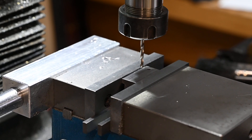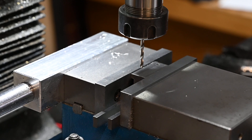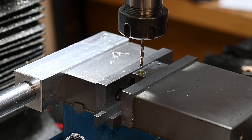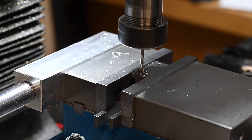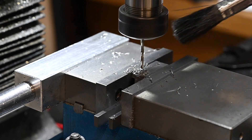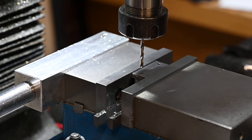Right, that's the first hole drilled. These are the holes for the dowel pins by the way. Right, there are the holes for the dowel pins.